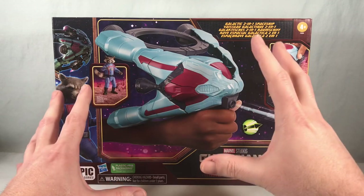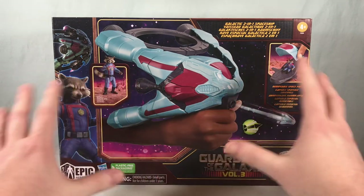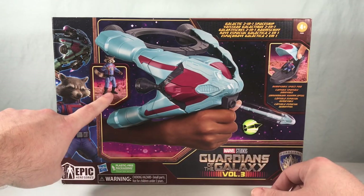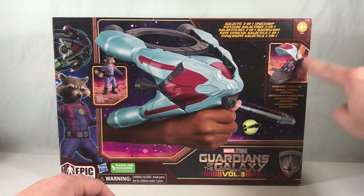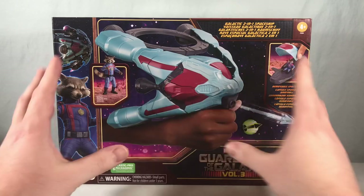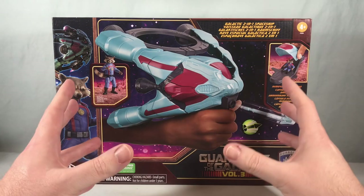This is the Galactic 2-in-1 Spaceship — it's basically like a glorified Nerf gun looking thing. Initial impressions: I'm not too excited about it, but it does come with an exclusive Rocket Raccoon figure, so I felt like I had to get it to complete the team. It looks like there is a removable space pod, so it looks like it only holds one figure, which is kind of a bummer. I think this is going to be the new ship design from the movie, based on what I've seen from the trailers — I don't know the name of it yet.